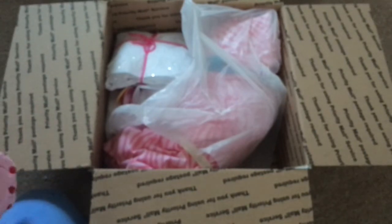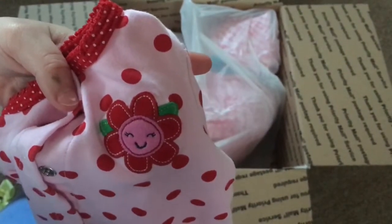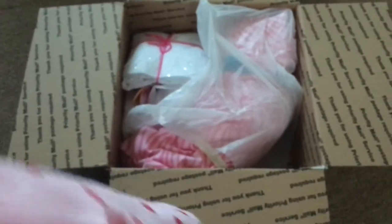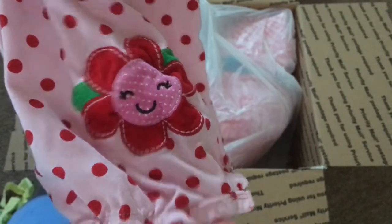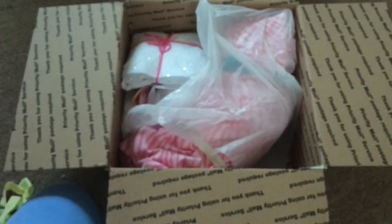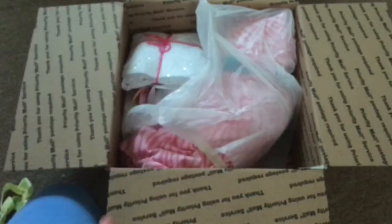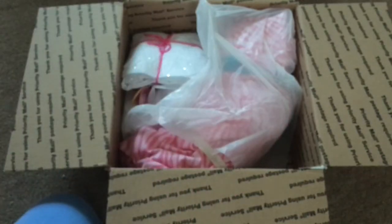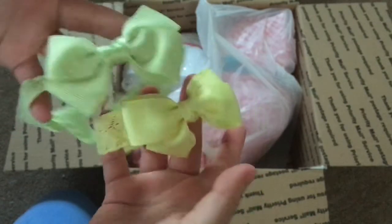This stuff smells really good. Here's this romper — it's really cute. On the back it has this detail, that's really nice. Here's a bib, and these two really cute hair bands.